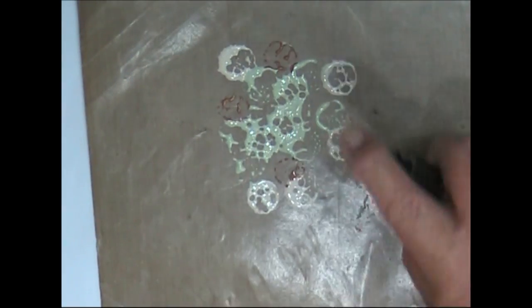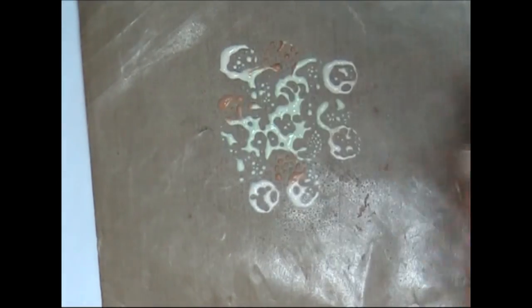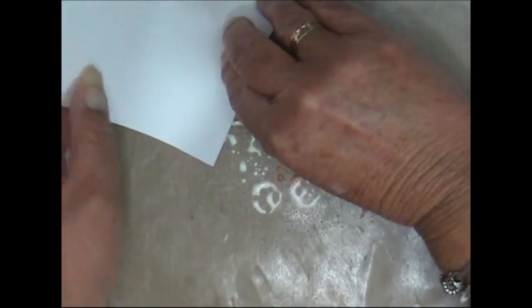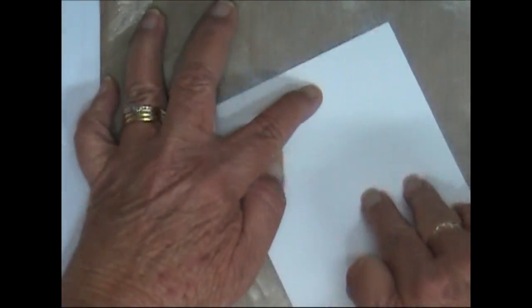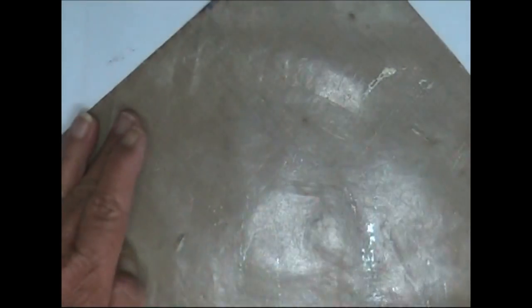Now I'm going to spray that with some water. All we're going to do is swipe our canvas across all that to grab the colours. It's really soaking into it, so I'm going to have to do some more, but that's okay.